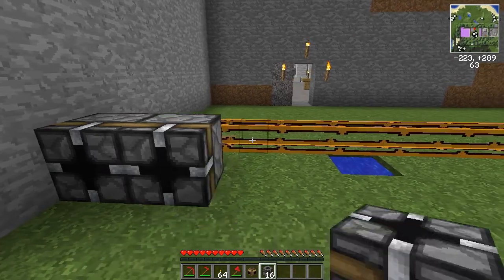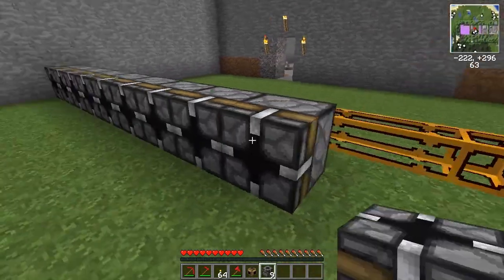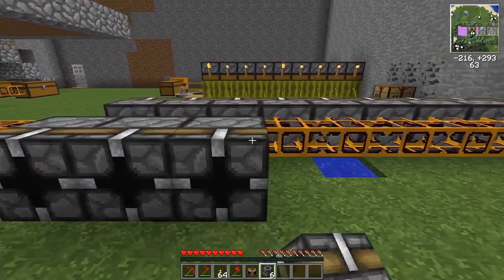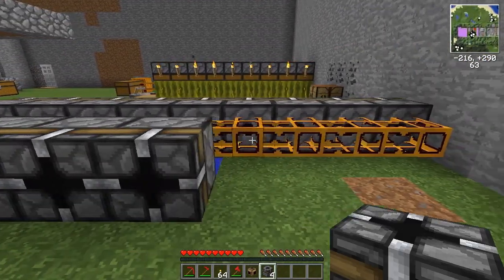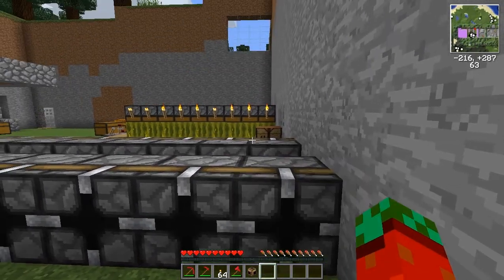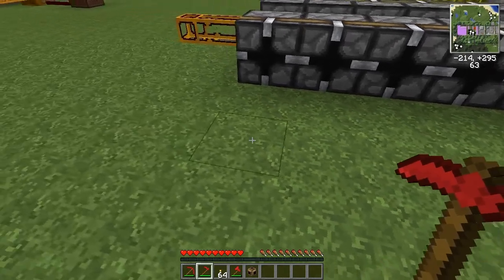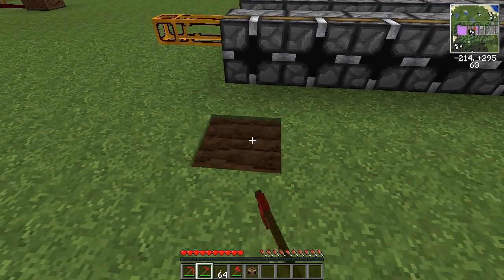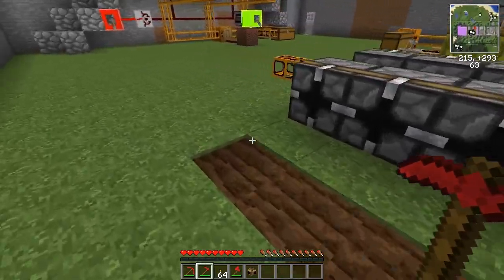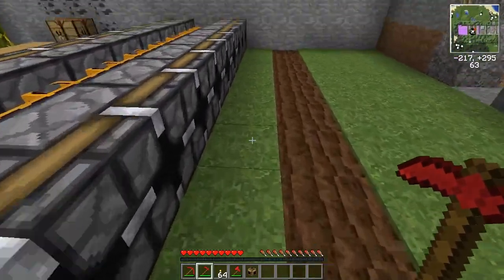We'll be using nine per side because we have this area hydrated from our pool of water. This one is pretty much the same as over there.